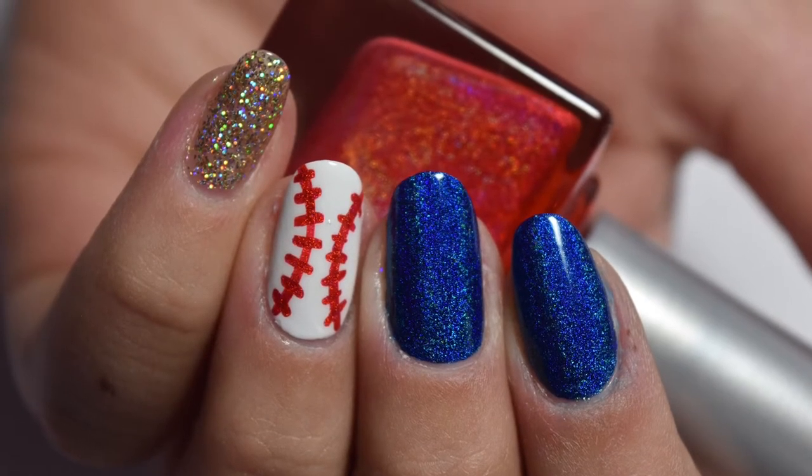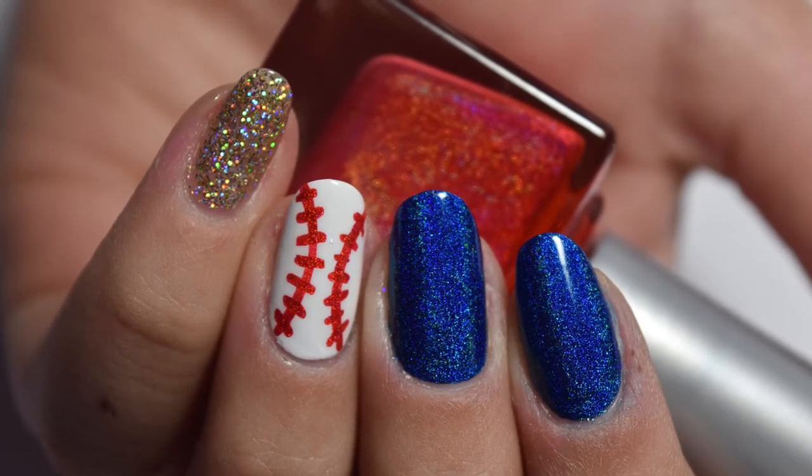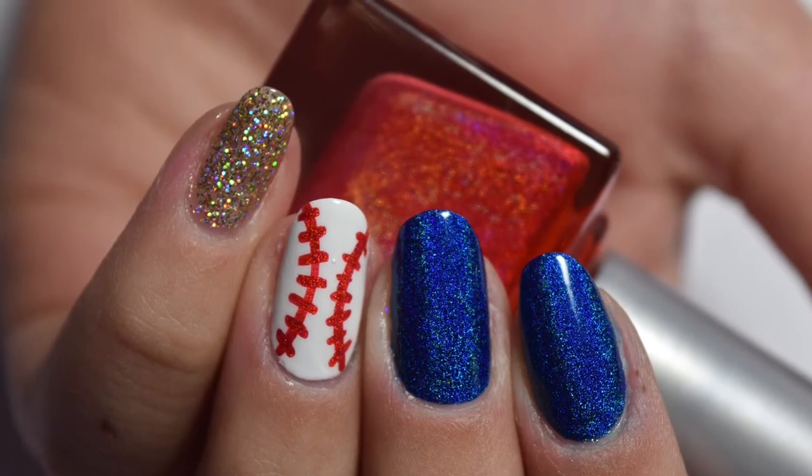Hey guys, in today's video I'll be sharing how to create these super cute holographic baseball nails.